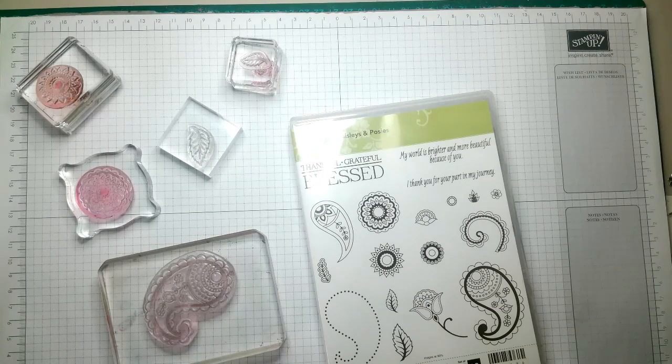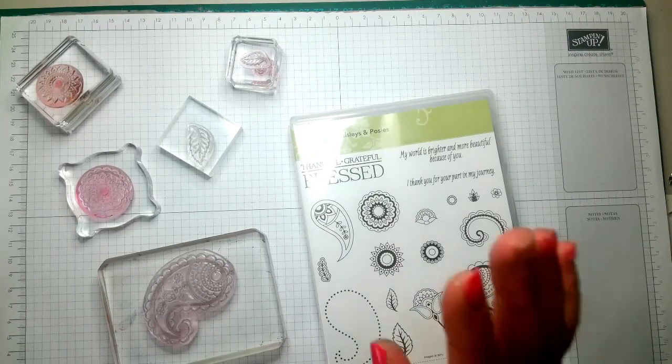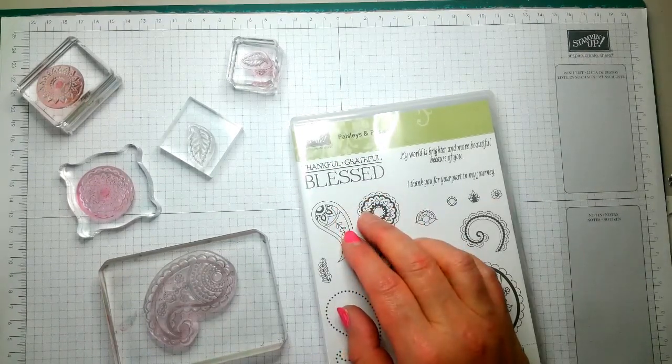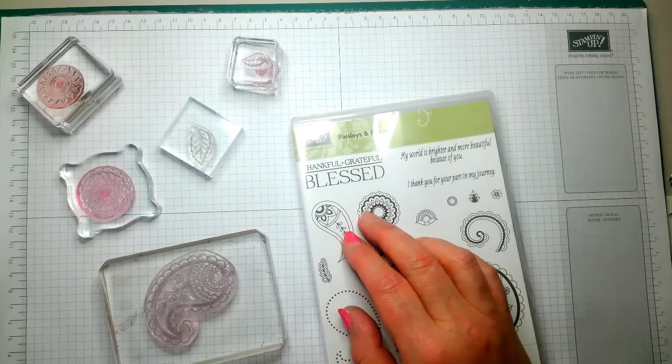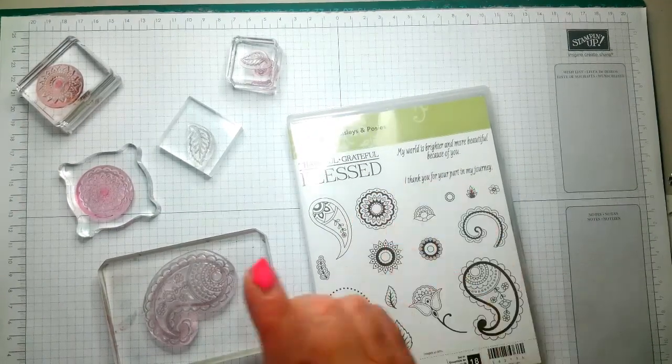Hi everyone and welcome back to Crafting with Gertie. Today we're using Paisley and Pauzy. I've already mounted some of the stamps so let's go cracker locking.